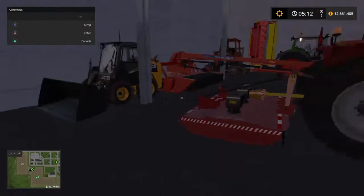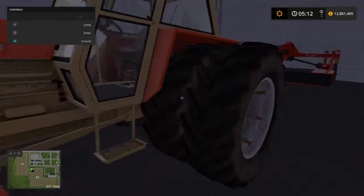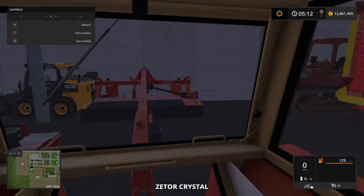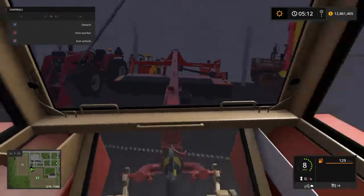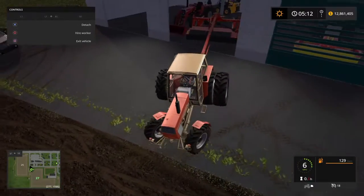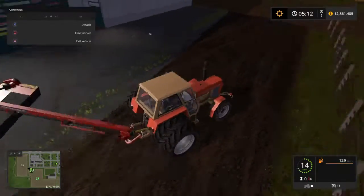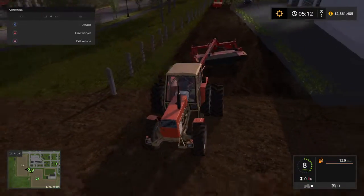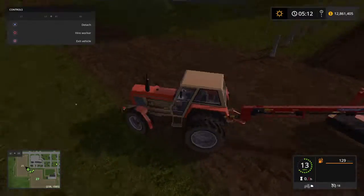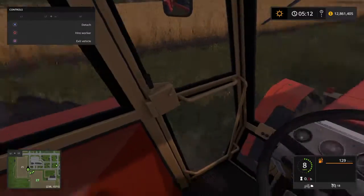We're going to be needing a tractor, so we're going to be going with this one here. It's a Z-Dore. Let's go ahead and start her up, raise up the mower. I'm going to have to turn on here at a funky angle. Let's go ahead and drive on down here. We'll just be mowing here and it's going to unfold. We're just going to start down here. We got backed up quite a bit, quite a ways.